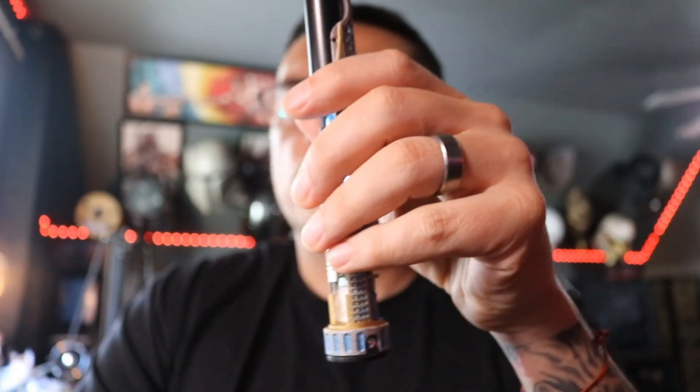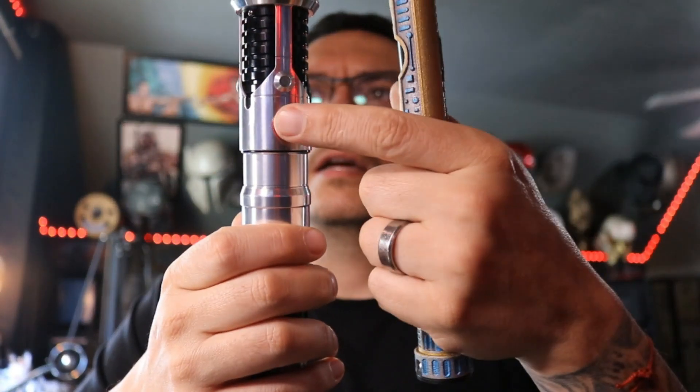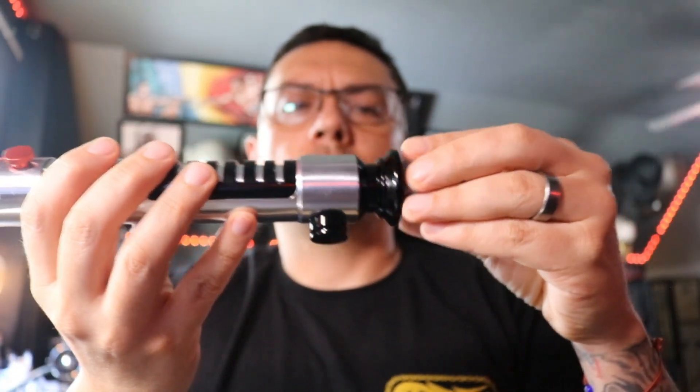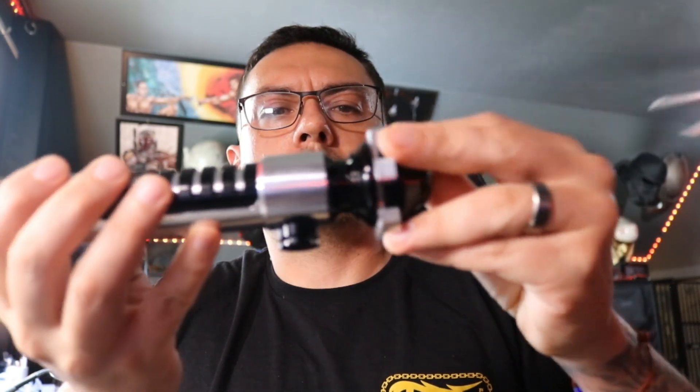When you put this in the saber, these are your plunger switches right here — the red one's power, the brass one is auxiliary. Just kind of line up your switches with those switches and it'll go right in.